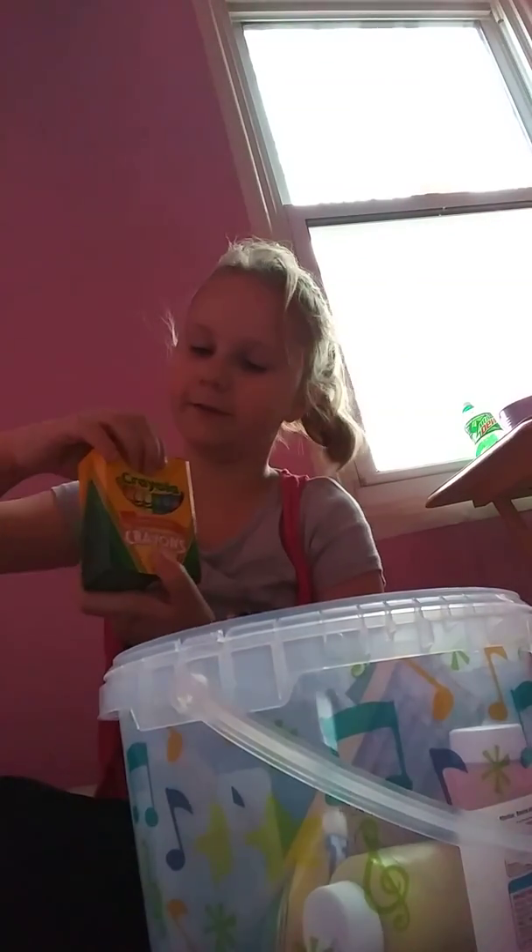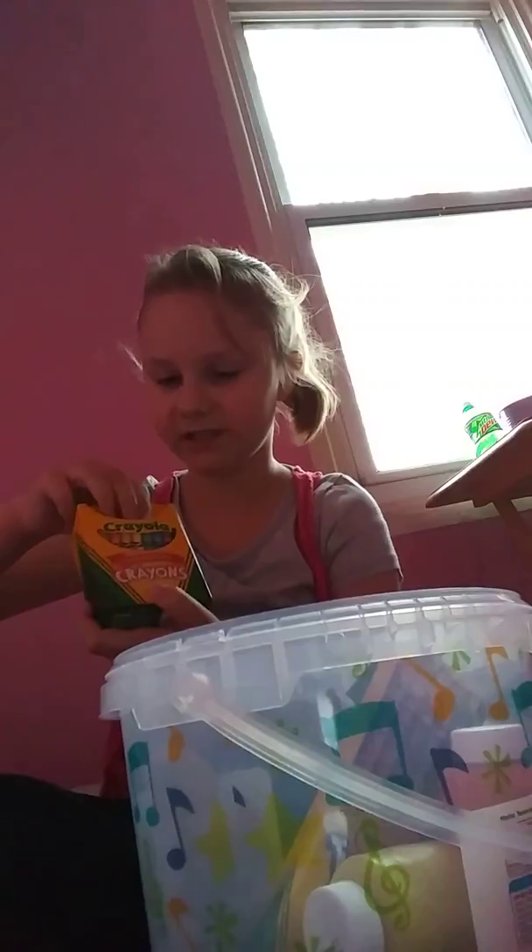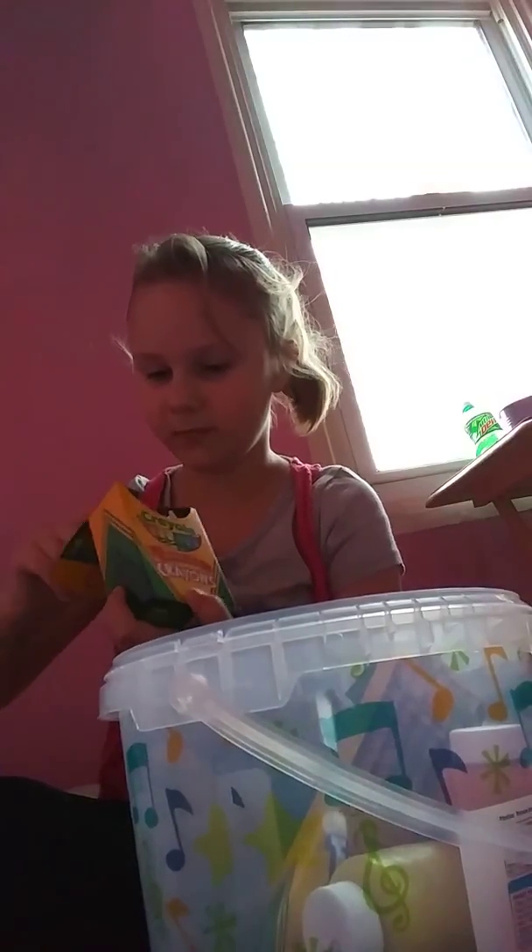A whole bunch of crayons — that's my style. My style is a big fat tub of crayons. They are actually crayons. This will probably be helpful in my life. Maybe. Maybe yes. Maybe not.